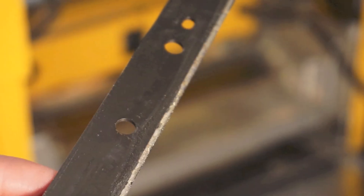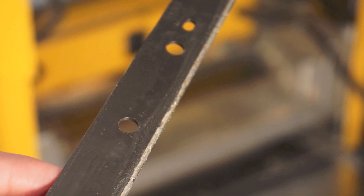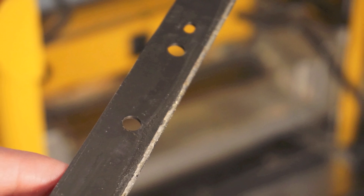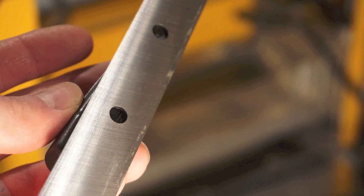If your cutter head got caked with sap during use, make sure you clean it off so you get a secure attachment next time you screw it down. Here's the blade after I cleaned the sap from it.